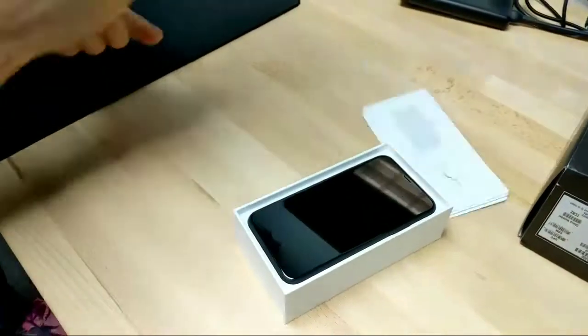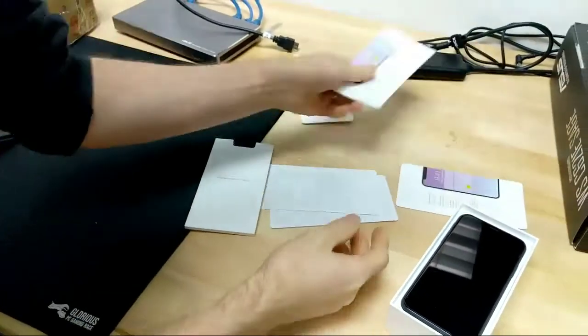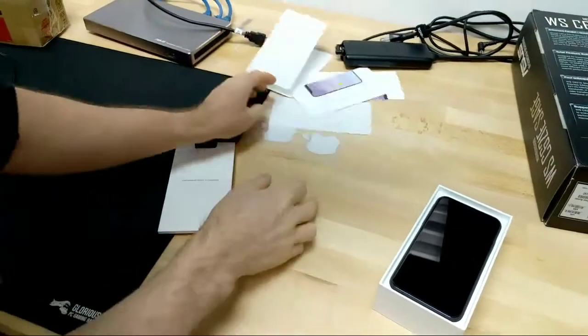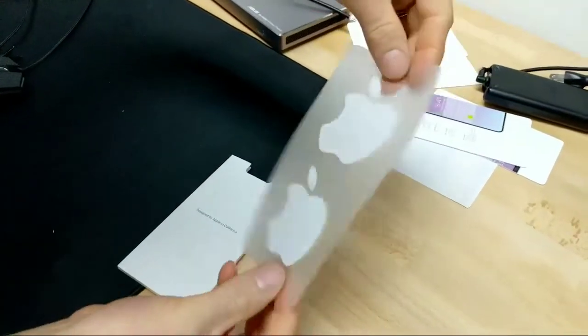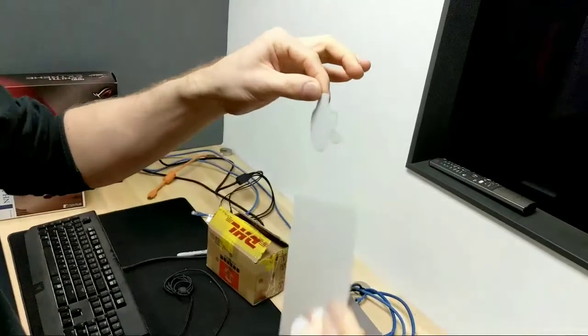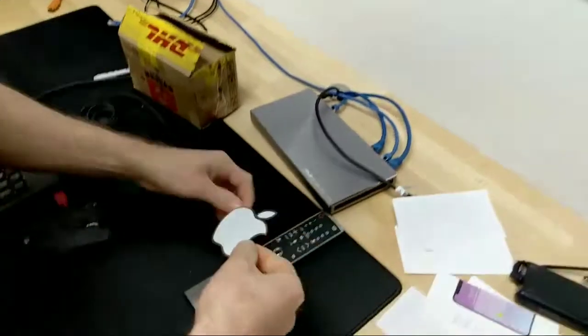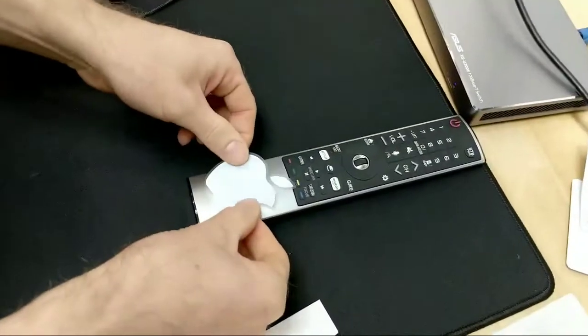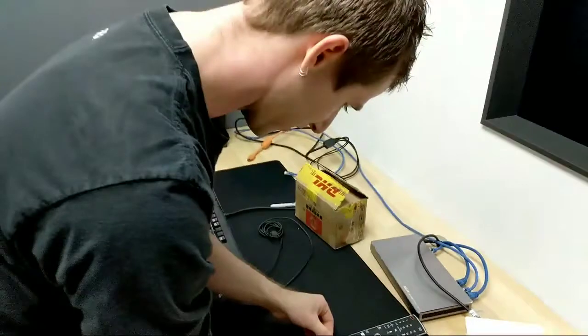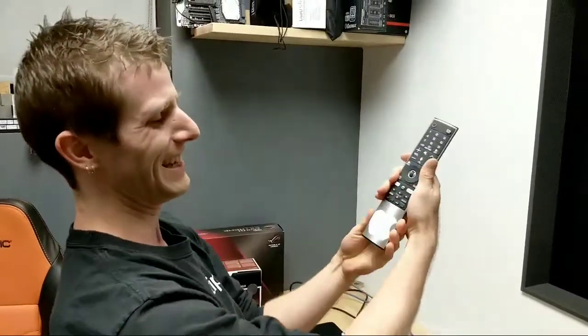Designed by Apple in California. Look at this. You get a SIM removal tool. And yes, the same Apple stickers that I got literally with my iPad 2 — the same ones. They've redesigned their retail stores making them town halls, but they haven't made the process of turning everything you own into an obnoxious Apple product any different in years.